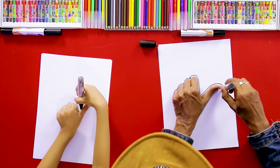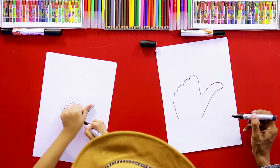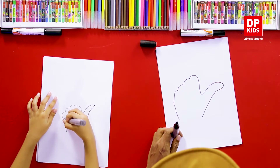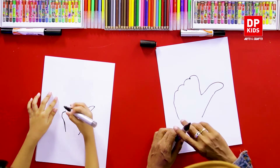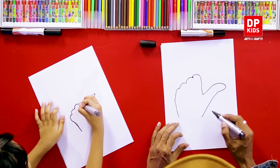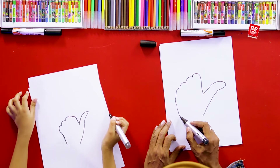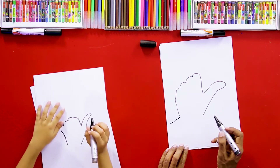Follow me. See. Follow me. You can draw the line again like that. Yes, let's now see here. From this place, you can draw a line like this.